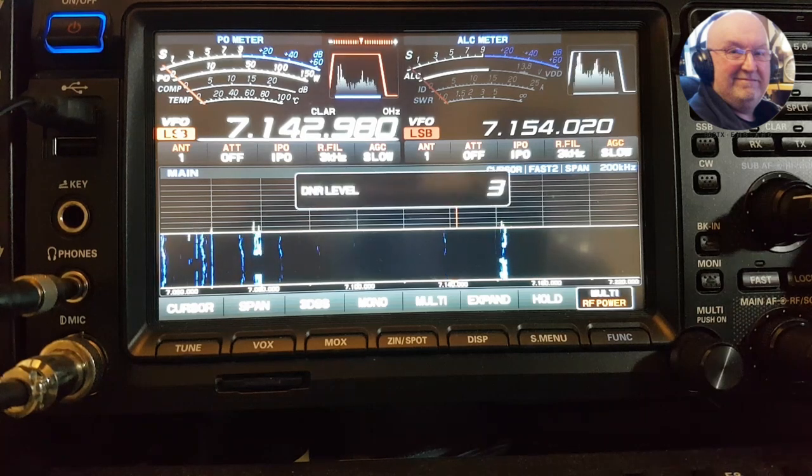Noise reduction on 3. I don't usually go past 3 to be fair.